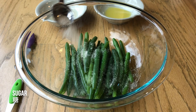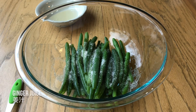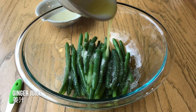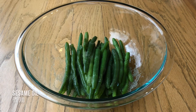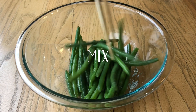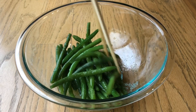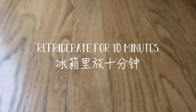Add in sugar, salt, ginger juice, rice vinegar, and lastly your sesame oil. Give your green beans a good and thorough mix. Once mixed, place your green beans in the fridge for about 10 minutes.